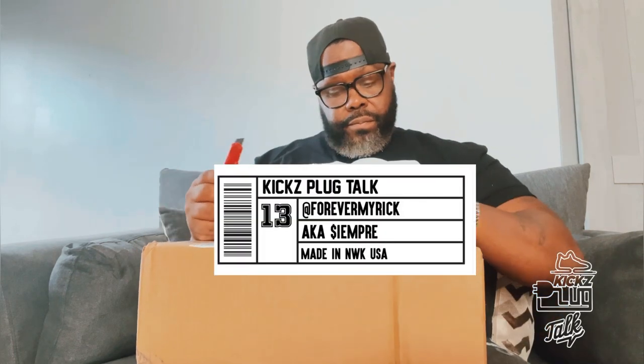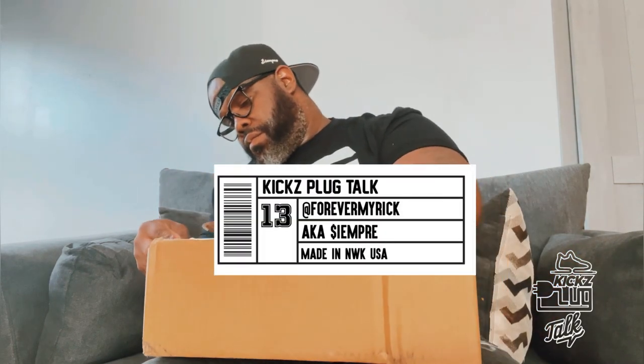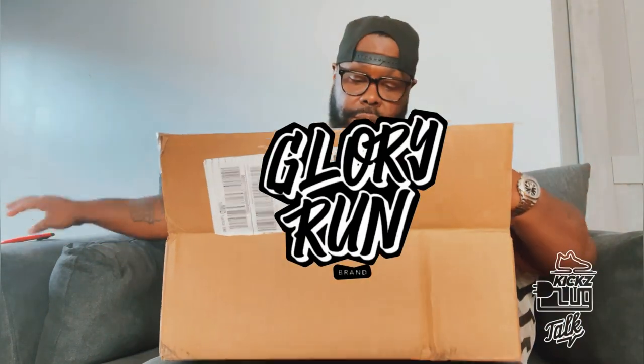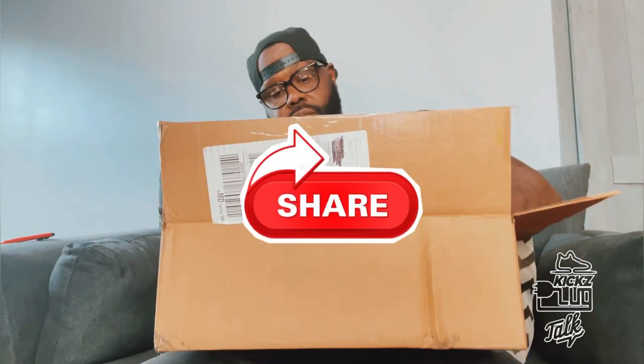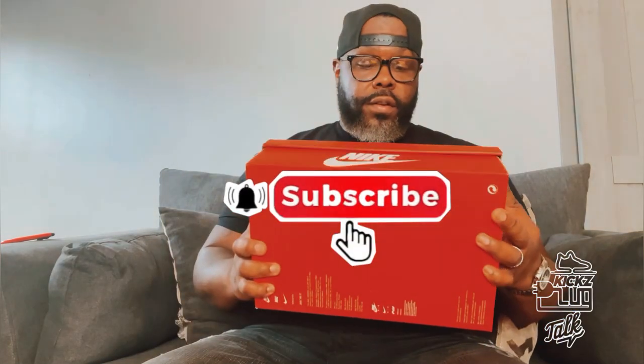Got that red box cutter, got a new pack, so you know what time it is. It's your Kicksplug Forever Myrick, a.k.a. Siyempre, back with another Kicksplug Talk review and unboxing. This video is sponsored by Glory Ron Brand. Please like and share the content if you like the video, and don't forget to subscribe — hit that little bell, subscribe to the channel.